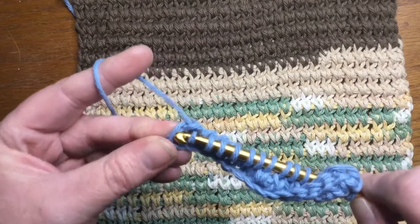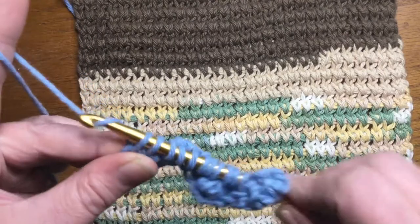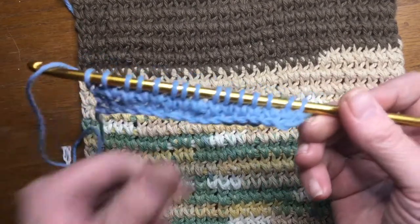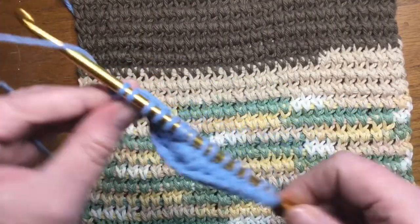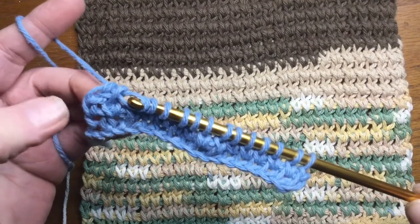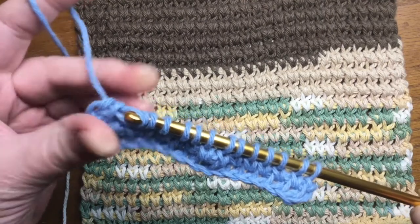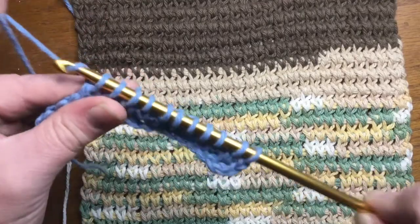When you get here to the end, just do the end stitch like you normally would. We're going to pull up that loop and then we're going to chain one. So here we have our first row of what I call the extended Tunisian knit stitch. And as you can tell, this is not curling up — it is laying flat. So on the way back, I chain one more and then chain again and pull through two. This right here is going to be your last stitch. Just do a normal return all the way back.